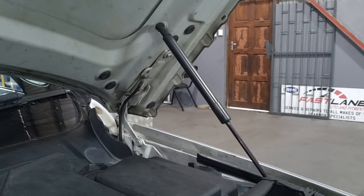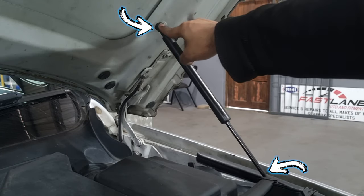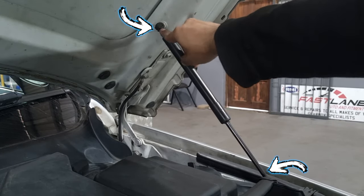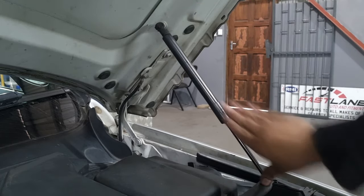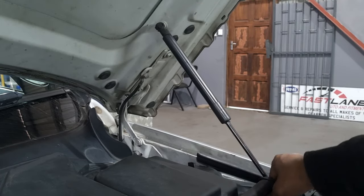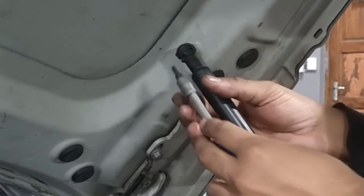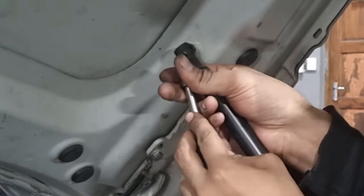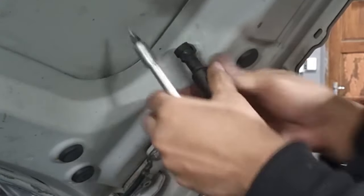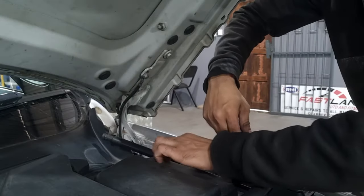On the passenger side you can see these little clips which are held on just there. All you're going to do is use a flathead screwdriver to pick these up on either side, and then slot the new one in just there. With your flathead screwdriver, go up from underneath and lift these clips out of the way — you don't have to take them all the way out, just enough so it can come out.